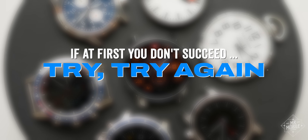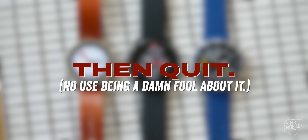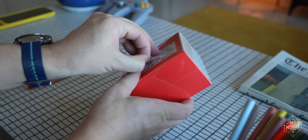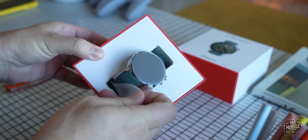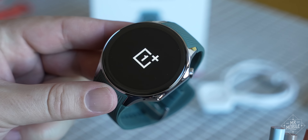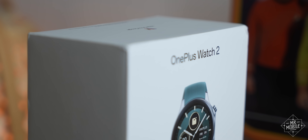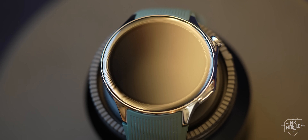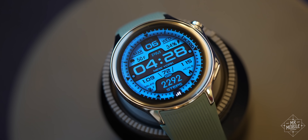If at first you don't succeed, try, try again. Then quit — no use being a damn fool about it. But seriously, I respect anyone who comes back to the plate after striking out, and the OnePlus Watch 2 is such an improvement over the original that I'd have forgiven the company for dropping the 2 from the name entirely and pretending Gen 1 never existed. This is a solid smartwatch driven by some great ideas at a price point that makes sense.